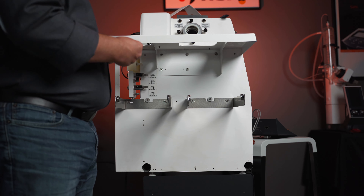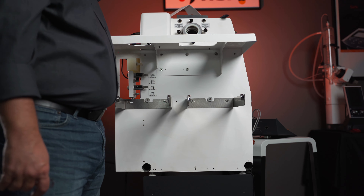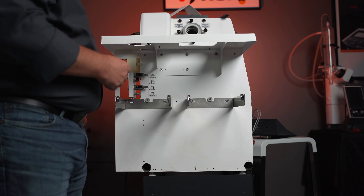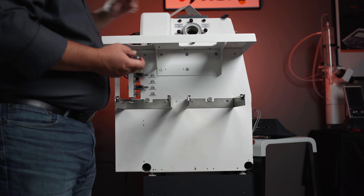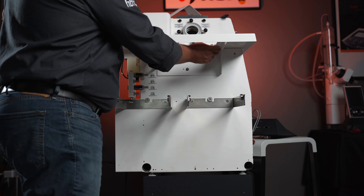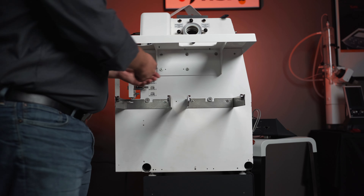After you have your front panels removed, the next thing you're going to want to do is remove everything on the side of the unit: your glassware, your glassware cabinet, your panels that are on the side, your receiving cassettes. Once you have all that removed, the first thing we're going to do is take off the mantle. There are five screws that hold the mantle in place — three on the top and two on the bottom — and they are T25. So with that, we'll start removing the mantle.